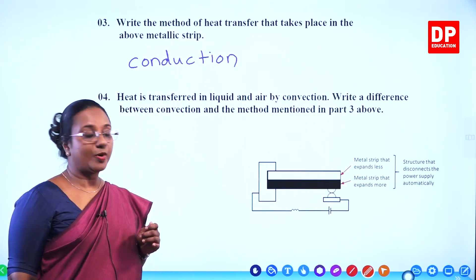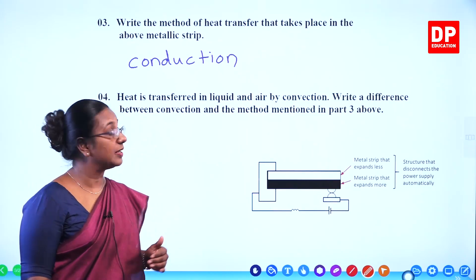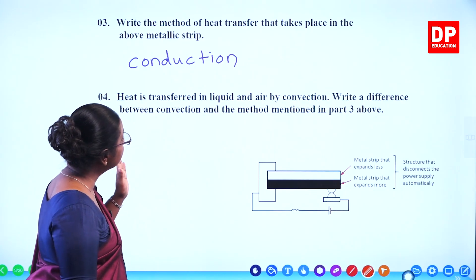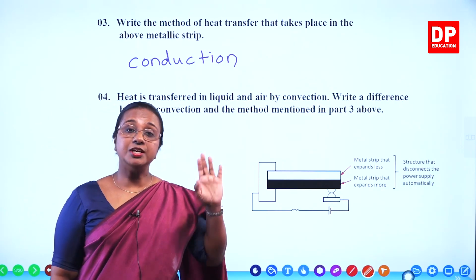Then the fourth question: heat is transferred in liquid and air by convection. That is the second method or another method of heat transfer. Write a difference between convection and the method mentioned in part 3 above — that is, between convection and conduction.